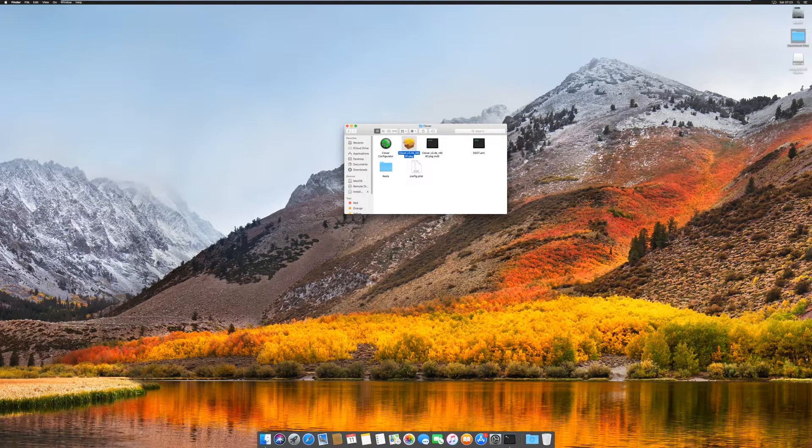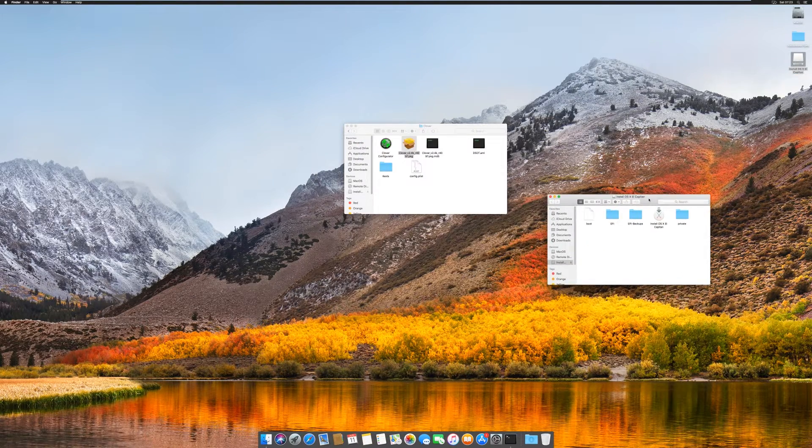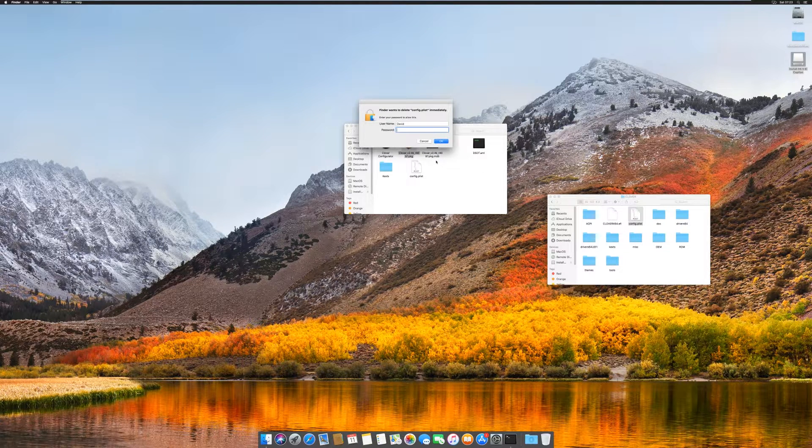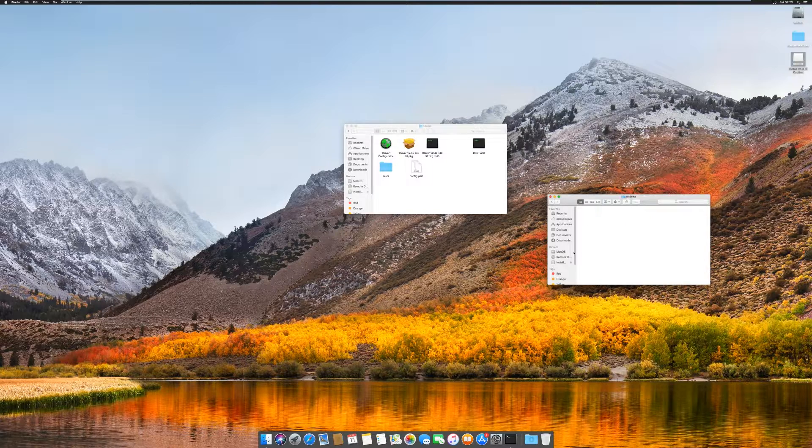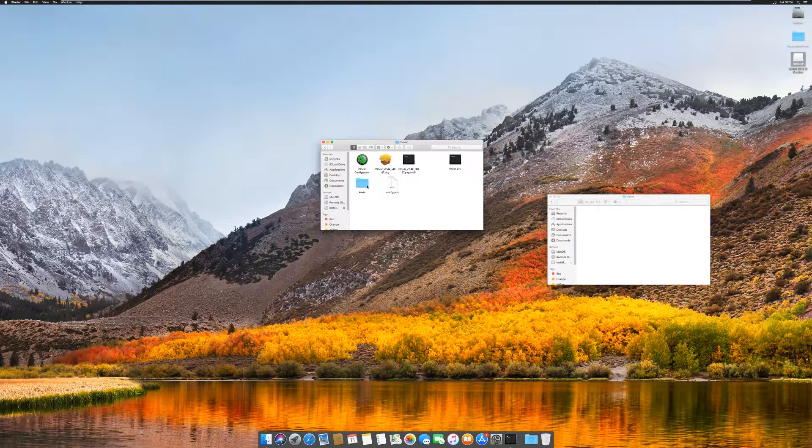Now that we have the bootloader installed, we still have to install some other stuff. Open the USB drive and go to the EFI folder, then Clover. Delete the config.plist file on the USB, and copy the config.plist file from the Hackintosh Files folder and paste it into the Clover folder on the USB. Then go to ACPI and paste the dsdt.aml file there — it will ask for your password while copying. Then go back to the Clover folder on the USB and go to the kext folder, then the Other folder. From the Hackintosh Files folder, go to the kext folder and copy those kexts to the Other folder on the USB. Then go back one folder, go to the 10.11 folder, and copy the kexts there too.